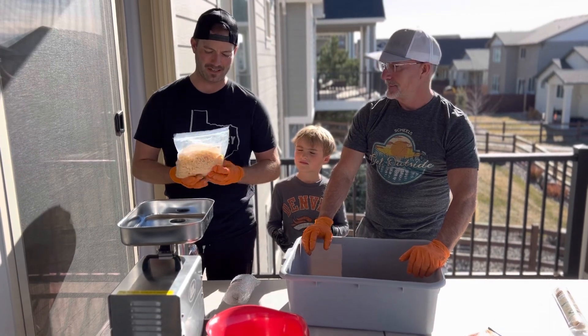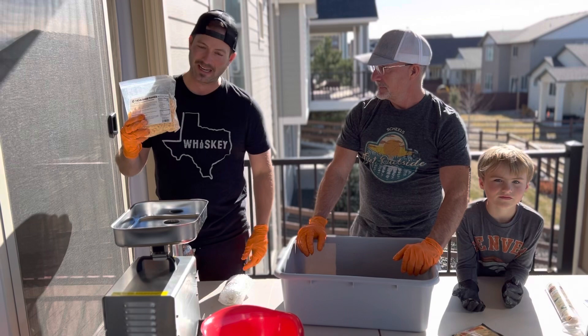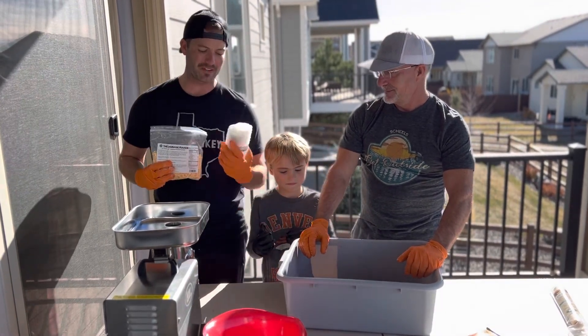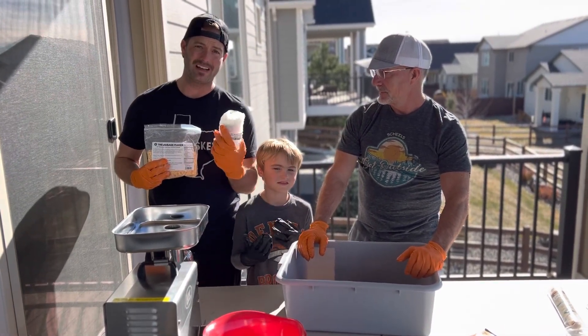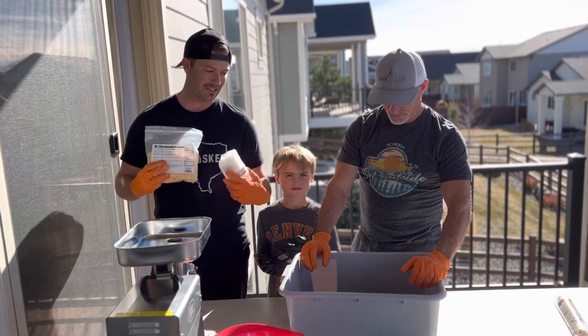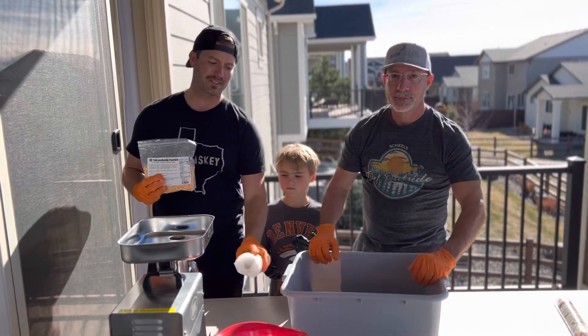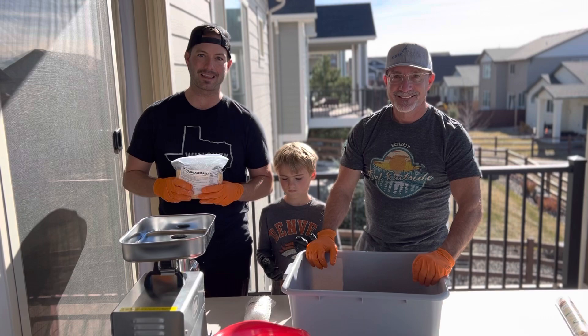The first batch we're going to do is some quarter-inch diced high-temp cheddar cheese. We got this on Amazon since we didn't have any locally, and then we've got a little bit of dried jalapeños as well. So after we run this through once we're going to mix all that in, then run it back through a second time, and then we're going to move it on over to the 15-pound stuffer to get these sausages ready.